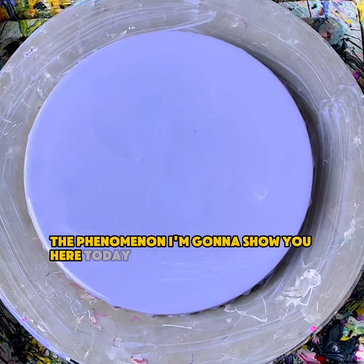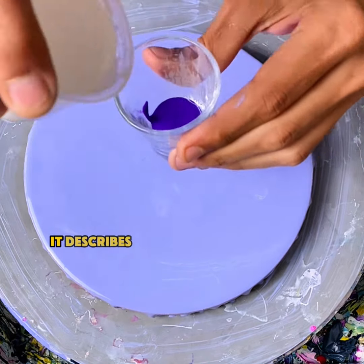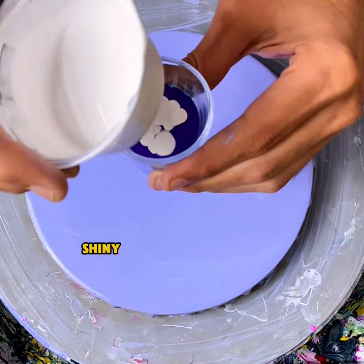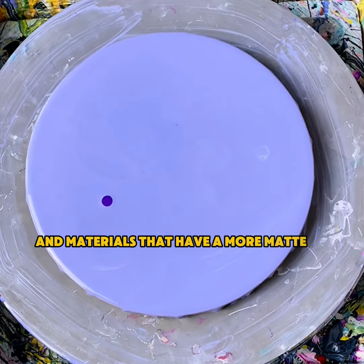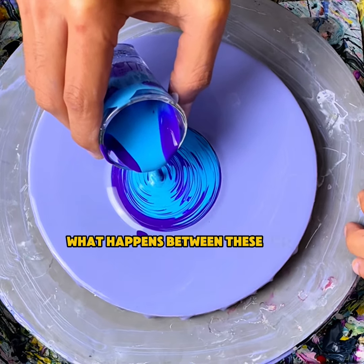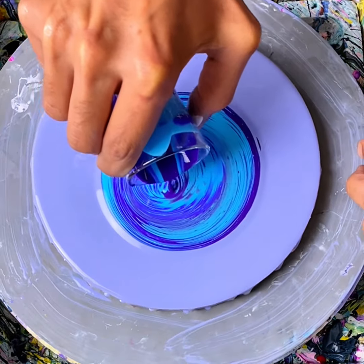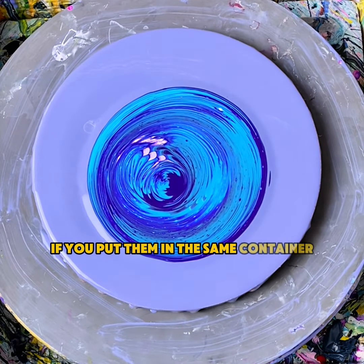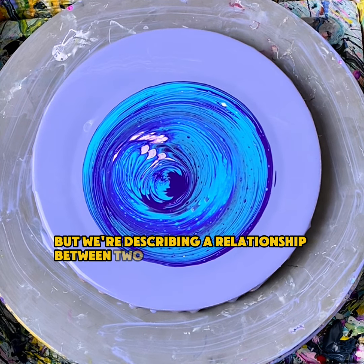The phenomenon I'm going to show you here today is called the hydrophobic effect. It describes the relationship between materials that have a glossy, shiny sort of finish or sheen and materials that have a more matte or flat sheen. What happens between these two materials is very similar to how oil and water refuse to mix if you put them in the same container. It's somewhat similar, but we're describing a relationship between two water-based materials.